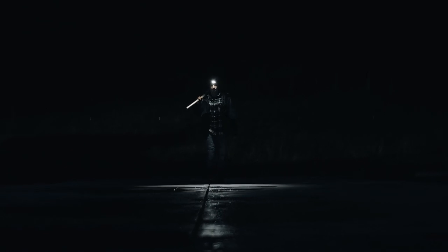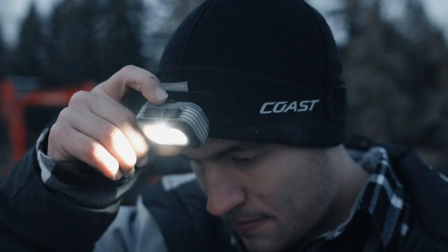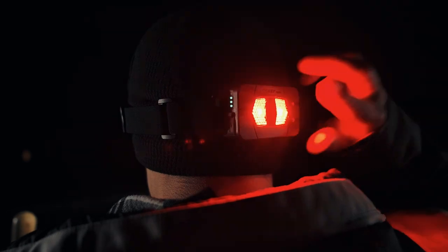Today we're checking out Coast's RL22R. With dual optic and variable light technology to dial in the exact beam and brightness you need, tricolor versatility, and a two-mode safety signal, the RL22R will ensure that you can see and be seen.